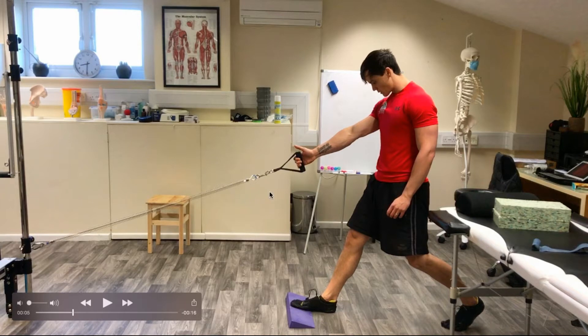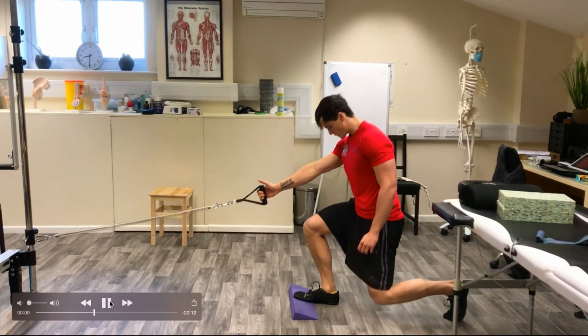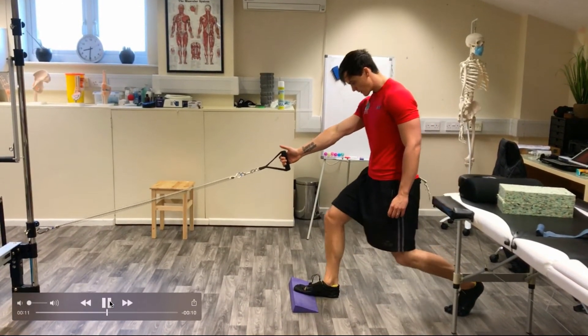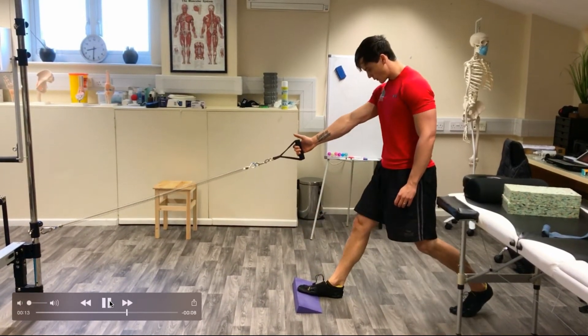You want to have a cable or a band which is about level with the knee, and you're going to hold it with the same side as the front leg. You're going to go down, breathe out, pause, breathe out again. So it's: breathe out, go down, breathe in at the bottom, and then breathe out as you come back up.